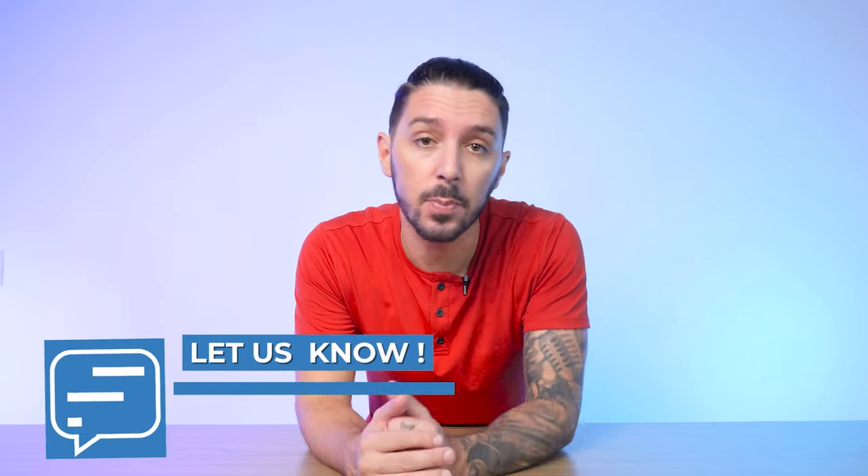If you've got any questions about the Bellroy Apex or any backpacks at all, please let me know in the comments below — I personally respond to every single one. Thank you so much for watching. My name is Aaron, this is Nomads Nation, and we'll catch you next time.